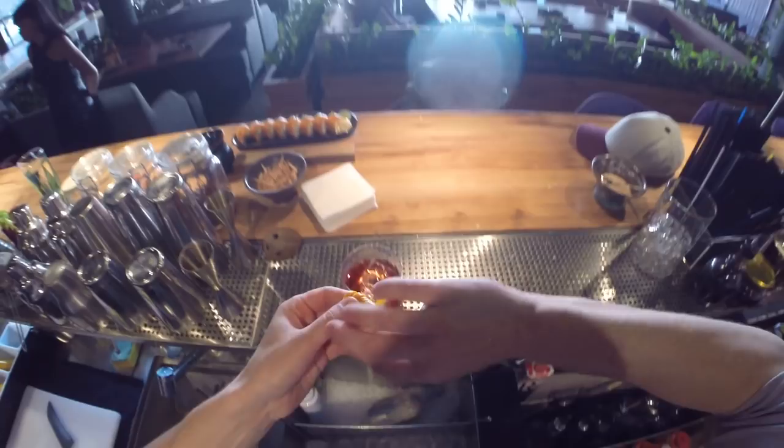So guys, this is the Negroni cocktail. Let's try it. So good.